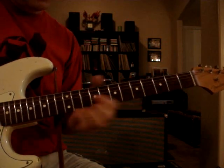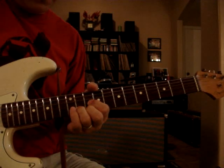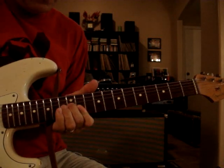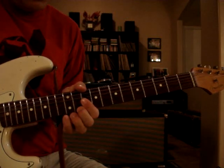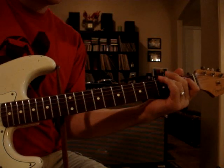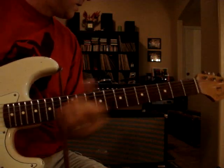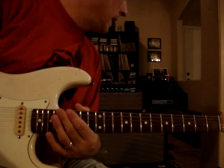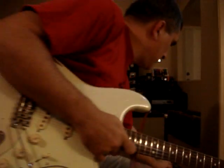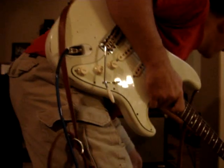Guitar solo. And that's on eight, eight, and eight. Now we'll switch over to the Fender.